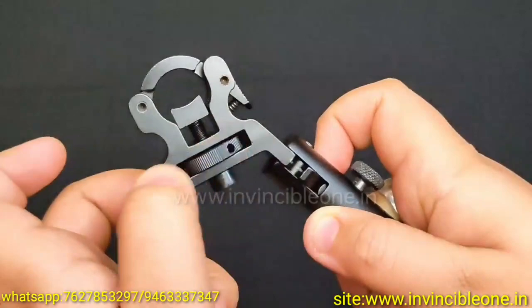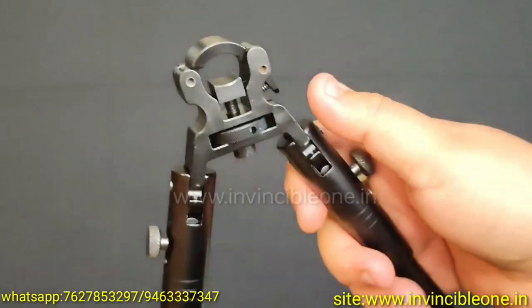It has an easy mechanism — you just press the button and it can open and fit onto any airgun. You can also tighten it on any airgun.